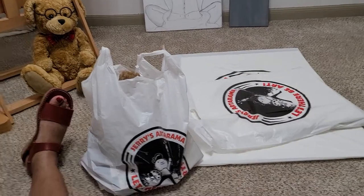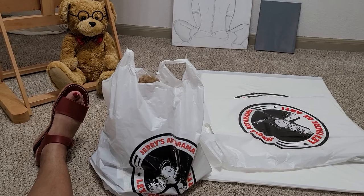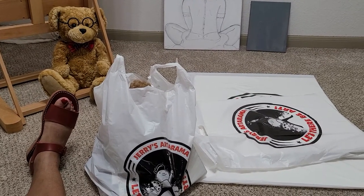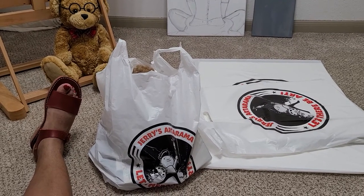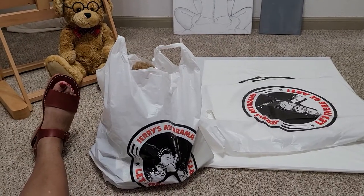Hi guys, today I have an art haul to share with you all. I took a trip to Jerry's Artarama and picked up a few things that I've been wanting for a while. So I hope you enjoy what I have to share with you. Let's take some time together to go through these bags.